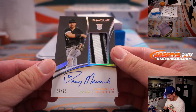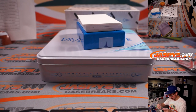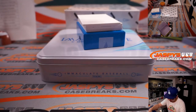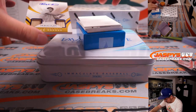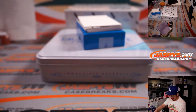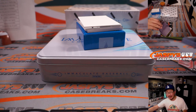More White Sox — Danny Mendick, 13 out of 25, three-color patch and autograph. And a Ralph Kiner Team Heroes, dual bat relic and autograph, 2 out of 10. Old-school Pirate — going to Jonathan and Pittsburgh.